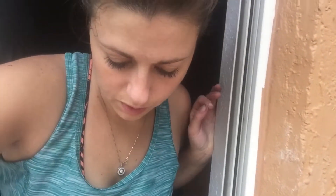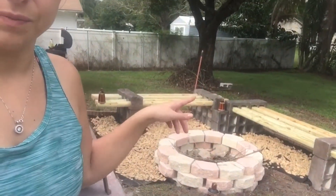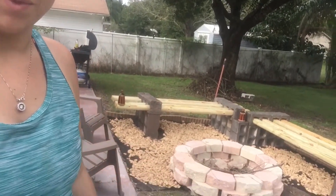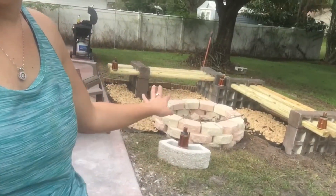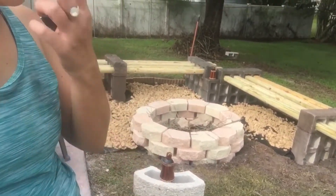We are done with what we're doing for today. We didn't get finished all the way because we didn't buy enough rocks, but we got the two benches, the fire pit, the rocks, and the border. We need to fill in the rocks for the whole ground, so we have to go back another day and get more rocks to finish it off. But we got little tiki torches and I think it looks really good so far. Now we're going to have our first little bonfire tonight — Jamie and Ralph are coming over and we're going to cook out.